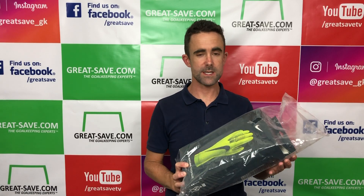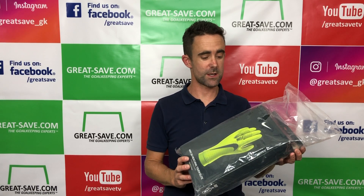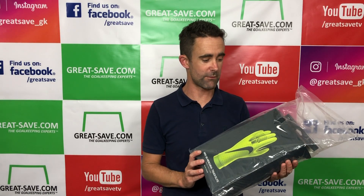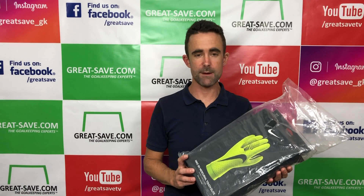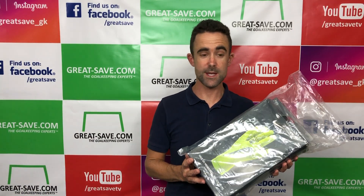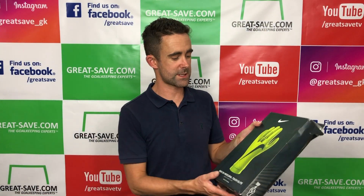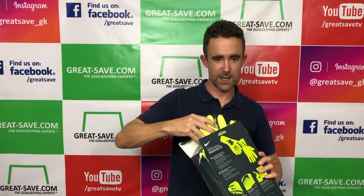In this glove unboxing preview and size and fit video, we're going to take a closer look at the brand new Nike Mercurial Touch Elite Goalkeeper gloves. There's no question it's one of the most talked about gloves this year 2018 and it's a really good glove. I tried on the previous colourway but I've got the Vault yellow-green colourway — let's take a look at the glove.